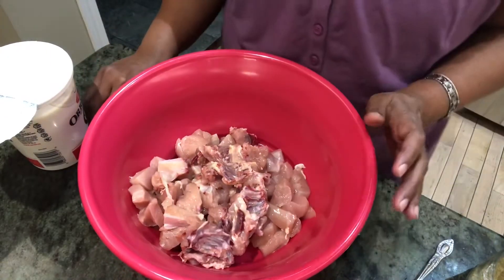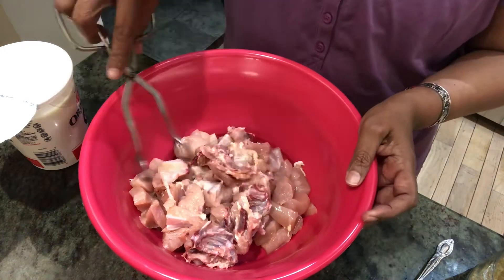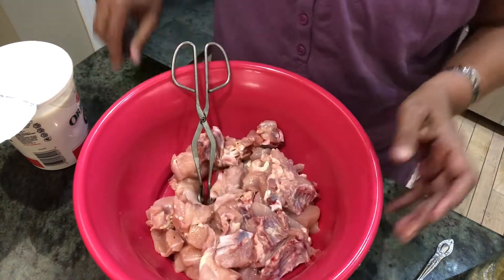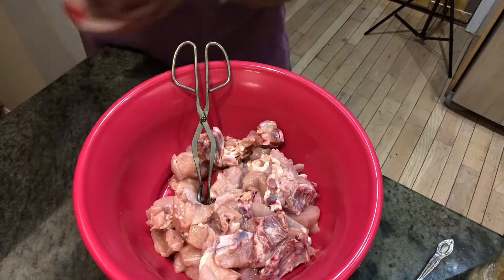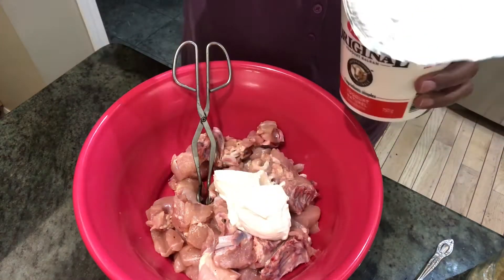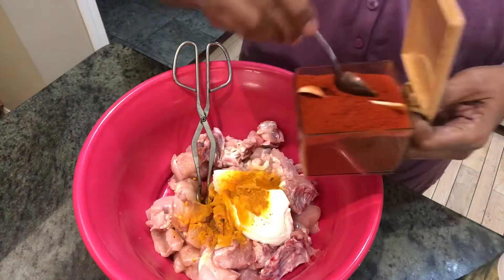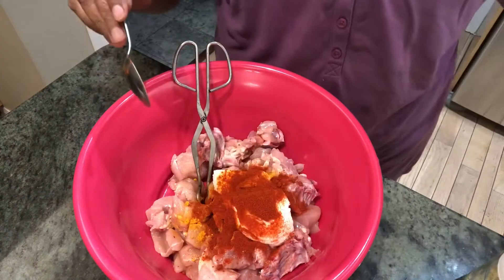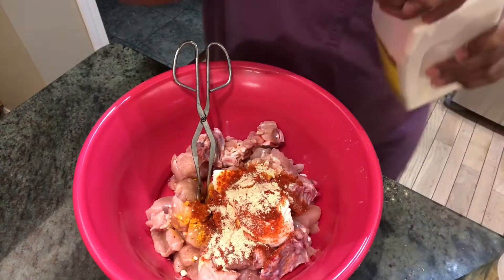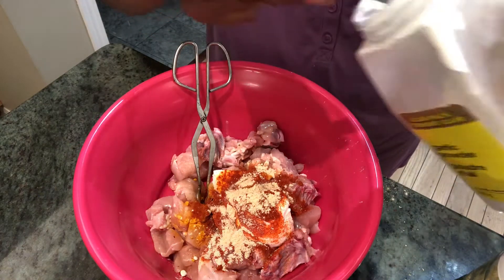Here I have taken chicken breast, around 1 kg — so it's mostly boneless. I'm going to make a yogurt marinade. You'll need half to three-fourths of a cup of yogurt, half a teaspoon of turmeric powder, one teaspoon of red chili powder, and one teaspoon of ginger powder. If you don't have ginger powder, you can just chop about one and a half teaspoons of fresh ginger.